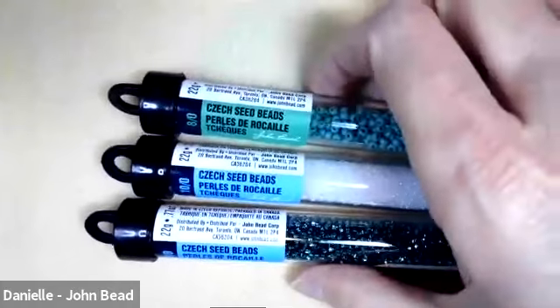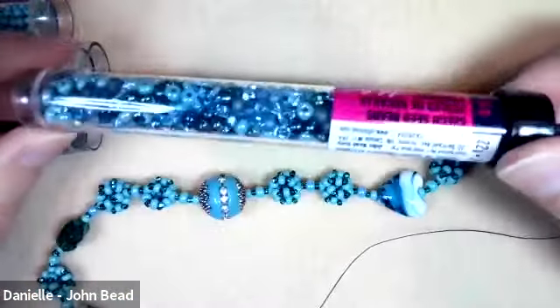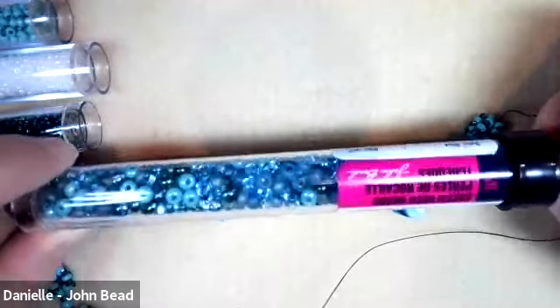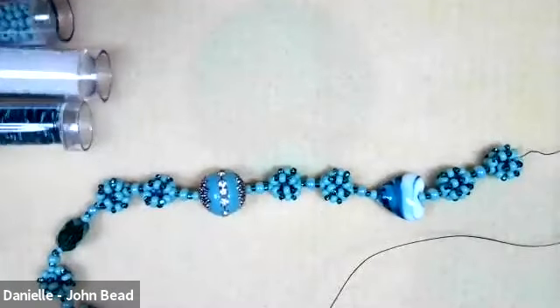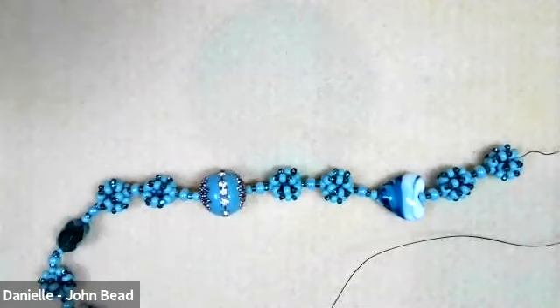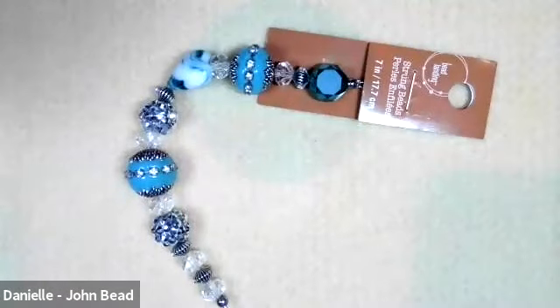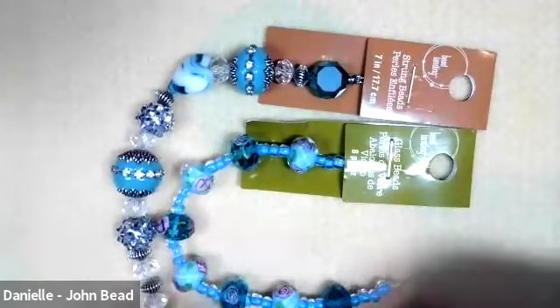If you're doing the one with spacing, you might want to pull some size sixes in for that. Alternatively, you could use some three or four millimeter beads — just anything with some texture, interest, or color interest to space out your globes. And then focal beads — you can literally use anything you want. I went to the strand wall at Michaels and found a bunch of ideas.